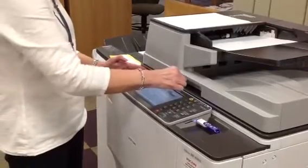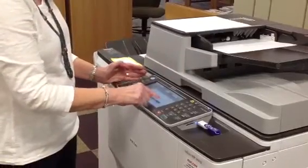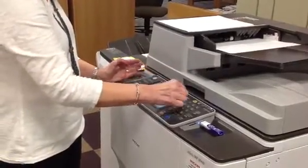Next, you're going to click store file, and we're going to store it to the memory drive. Press OK.